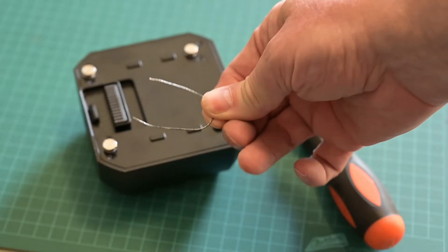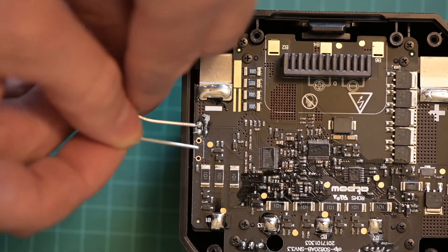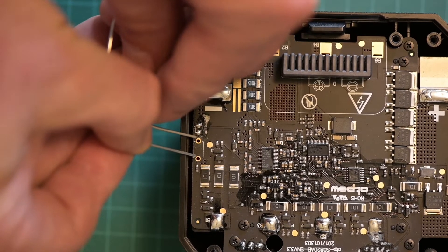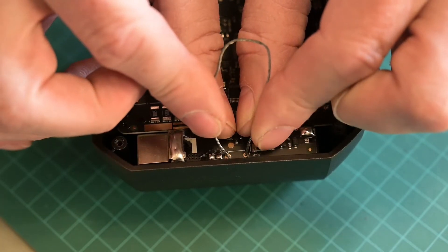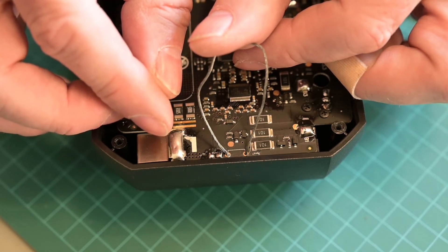Next, cut about one and a half to two inches of picture hanging wire, or something similar like a paperclip. Place the two ends of the wire into the small holes in the middle of the circles. Hold the wire in place for approximately five to ten seconds, and actually push the wire somewhat down into the holes.